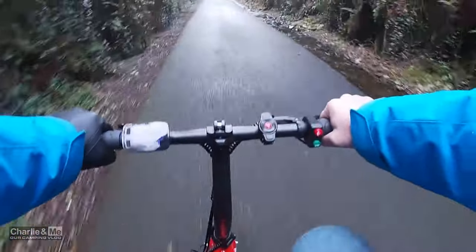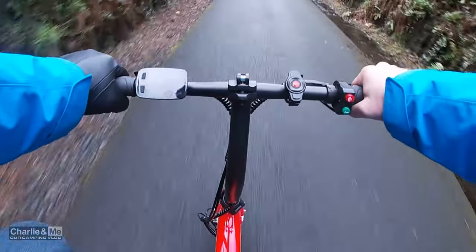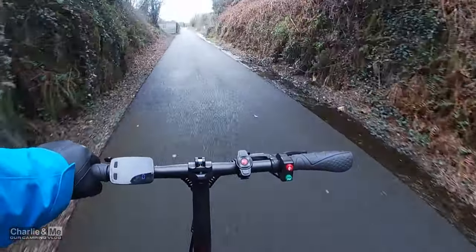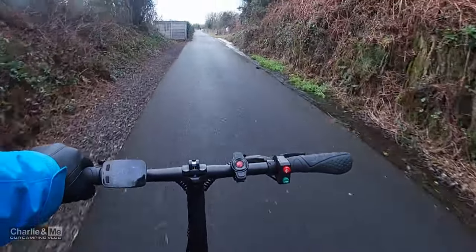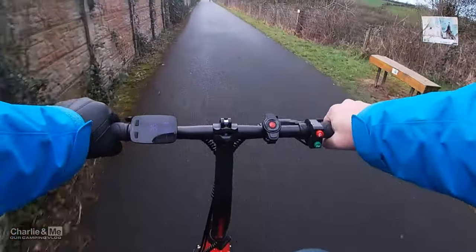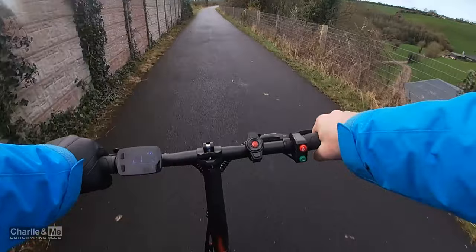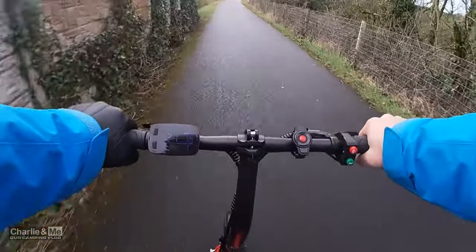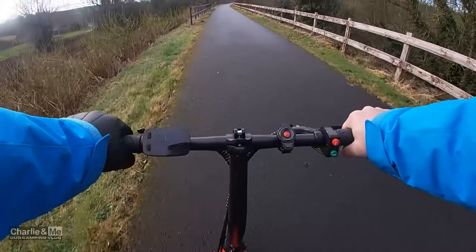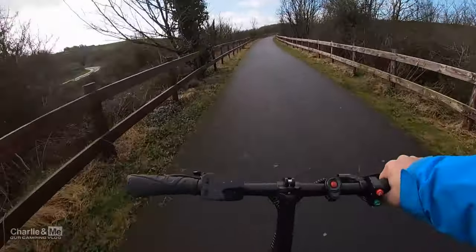Just going to take off one of my gloves so I can touch the screen so you can see what I'm seeing. This is brilliant! I'm going to pull up here to take some photographs because I promised the guys at Cruise that I would give them some content. There's a beautiful bridge here — that's the Waterford Road over there, bringing you into Dungarvan — the Waterford to Dungarvan old road.